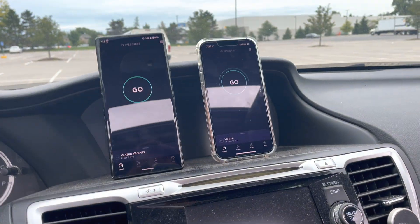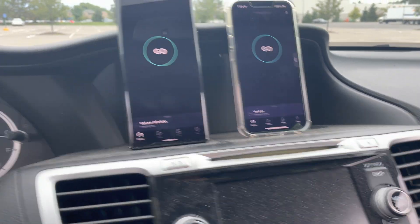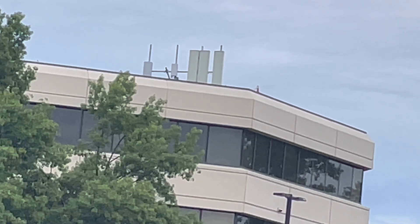What's up SMT Nation! Let me go ahead and close my room and see if we can get rid of this glare. Good to have you guys for this video — we're testing the site that was just turned on for Verizon. It is an Ultra Wideband site. I've tested this before if you guys remember.